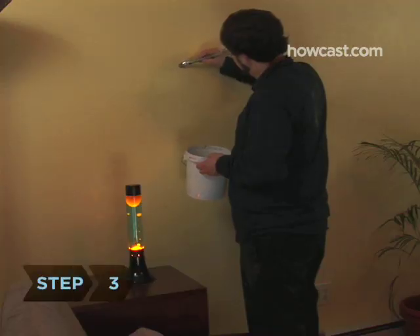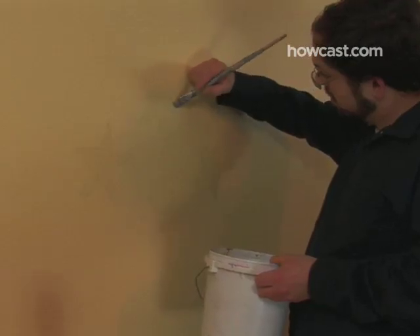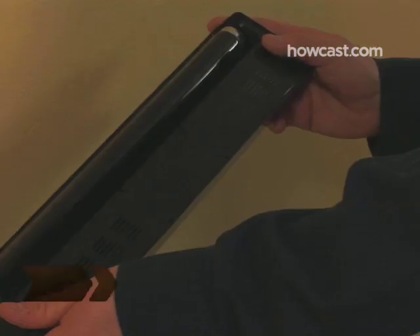Step 3: Using your brush, paint the detergent mixture over your pencil marks. After the first coat is completely dry, apply a second coat to fill in any missed spots. Keep a damp sponge on hand to deal with drips and mistakes.